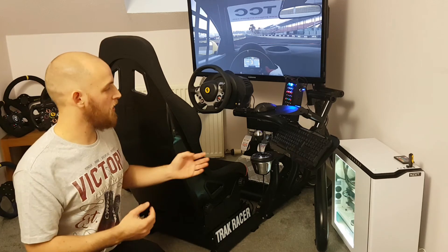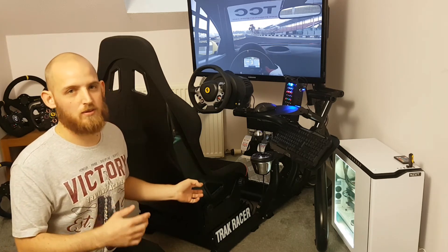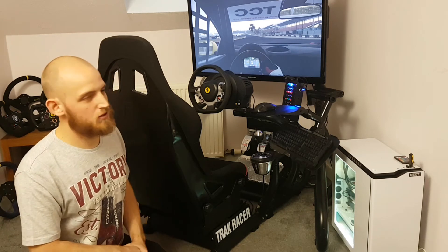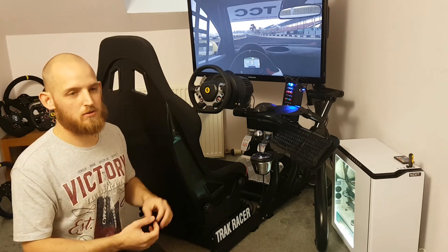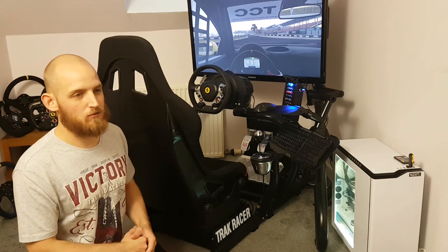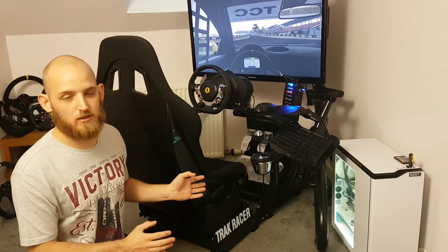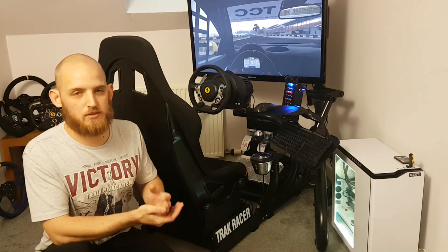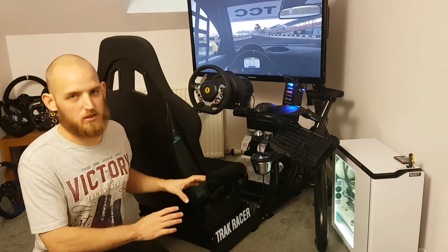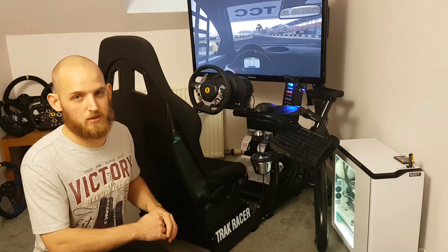The keyboard tray keeps everything neatly to the right, or you can run everything on the left — the shifter mount is reversible too. Other than the slight wheel deck lowering issue, which Track Racer resolved straight away by identifying the too-long bolts, there's very little else to criticize. They seem to want to progress all the time, which is fantastic. I personally think it's worth the money — at the price point it sits at, I think it's more than worth it.